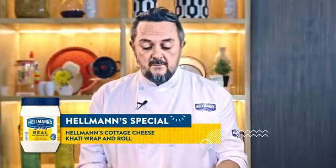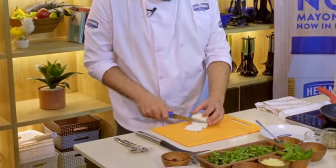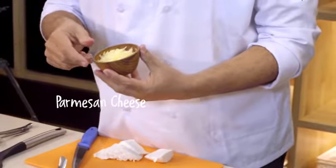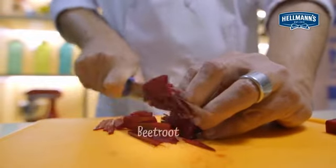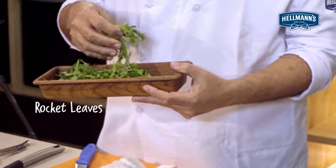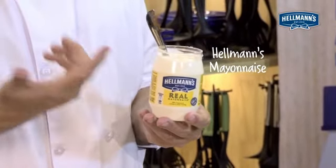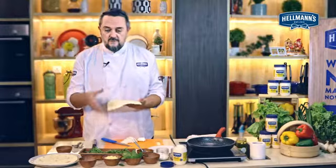I'm going to start by shredding some cottage cheese or paneer, and I'm just going to fry it with a little bit of cumin. I have some parmesan cheese, cumin, finely shredded beetroot, lovely fresh wild rocket, pesto sauce, of course our hero Hellmann's mayonnaise, and some lovely soft flour tortillas, which are going to be the bread that's going to hold this roll together.